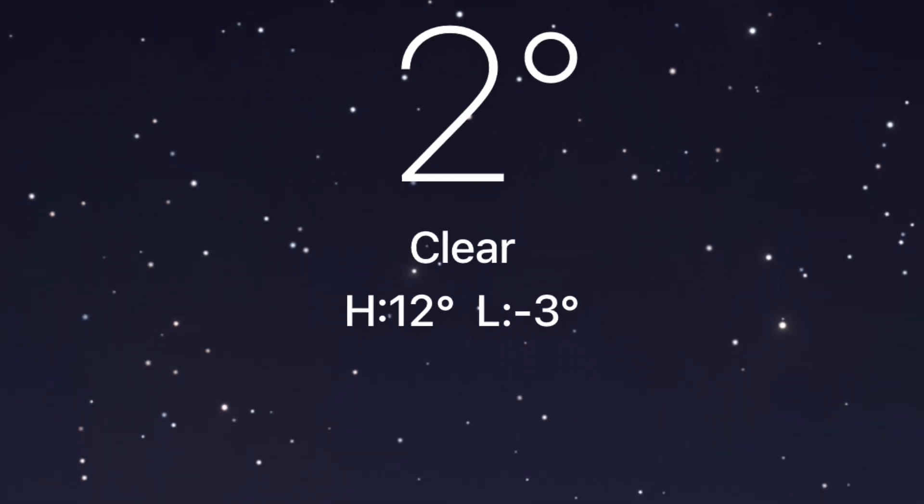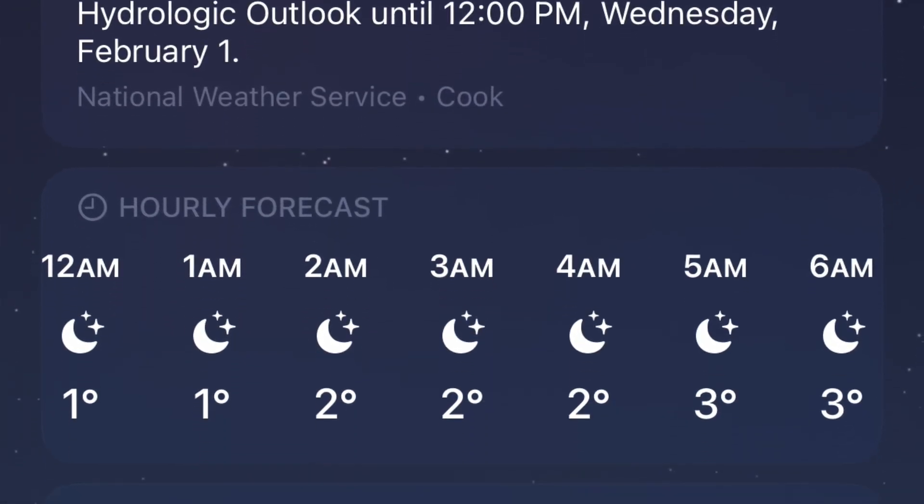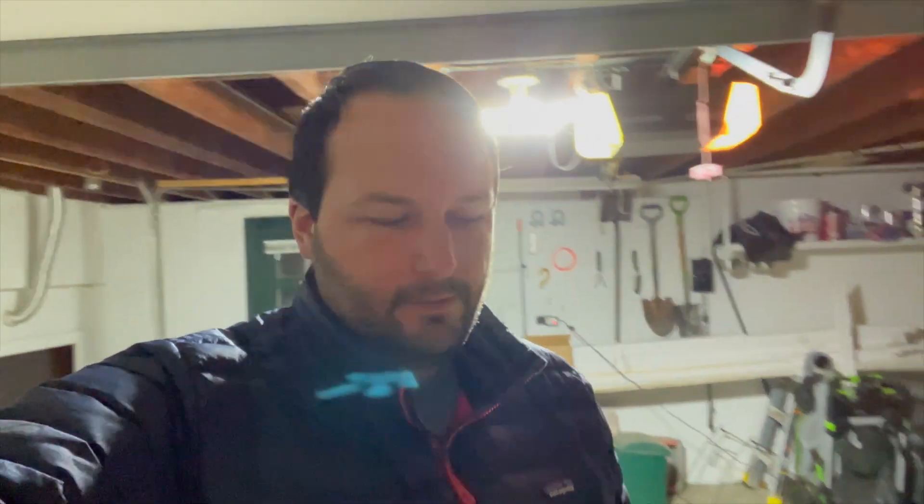It's actually two degrees right now, getting down to slightly below zero overnight. It's just after 11:30 PM. I have the car charged up to 69%. The plan will be to run it for about seven to eight hours to simulate a couple of things.